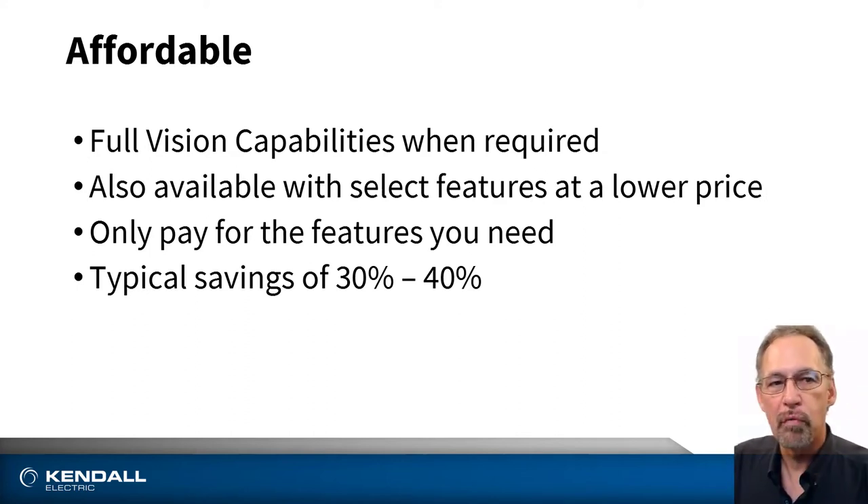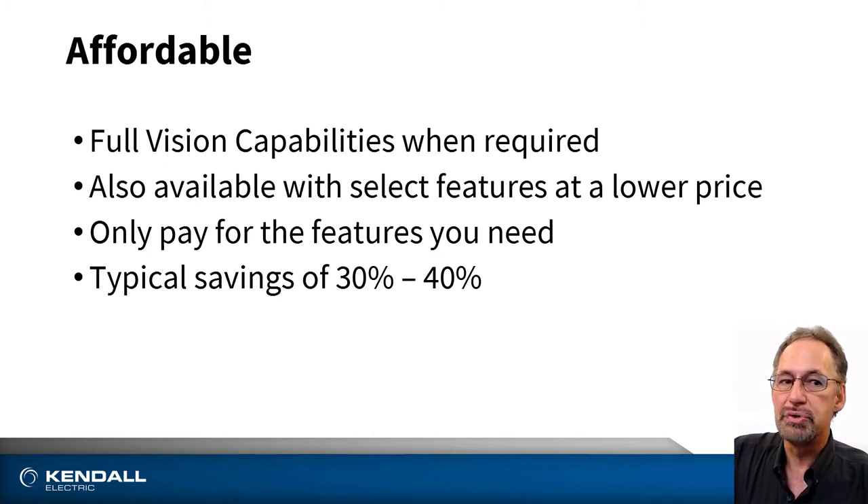Senseapart cameras are affordable. They're offered with specific application feature sets such as object detection, ID reading, and robot guidance. There's also an all-around version with the full set of vision tools if required. No matter the camera you choose, you only pay for the features you need. With this approach, the typical savings is 30 to 40 percent.